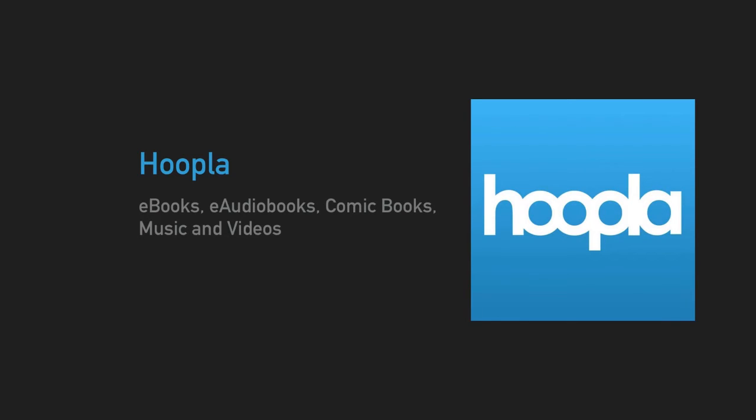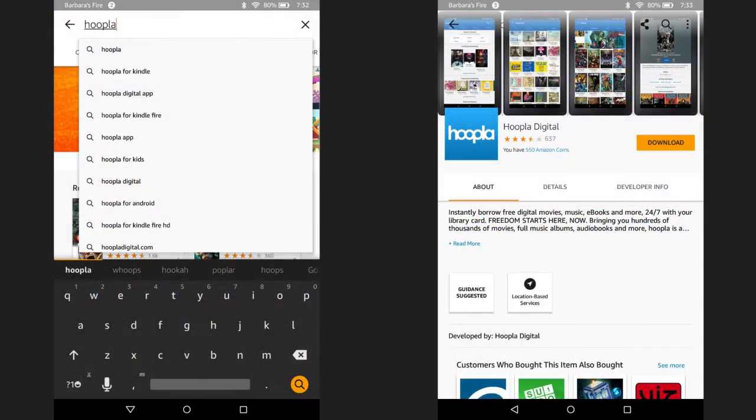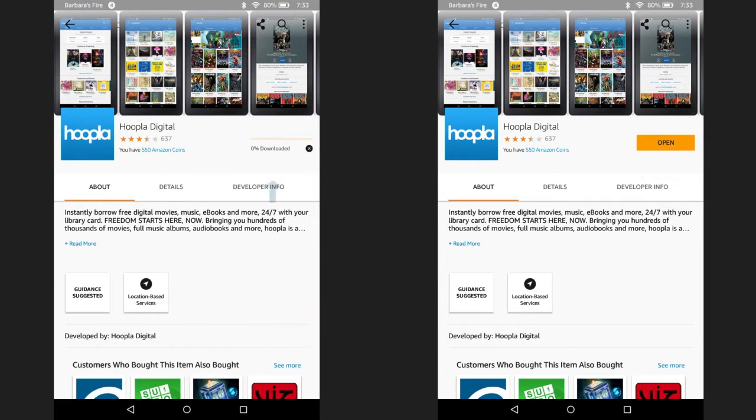Now let's look at Hoopla, which contains e-books, e-audiobooks, comic books, music, and videos. The first thing you need to do is click on the Amazon App Store. Next, type Hoopla into the search box. When you begin typing Hoopla, the app should pop right up — just click on it. Next, hit download. The app will begin to download. Once it is done, hit open.